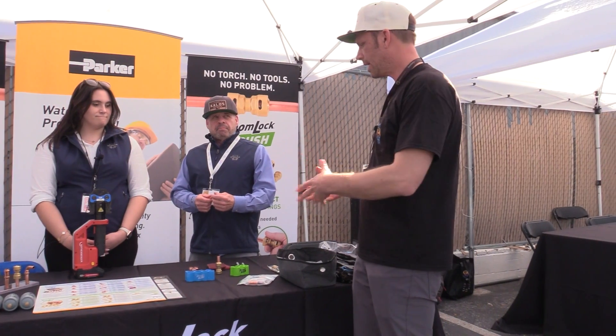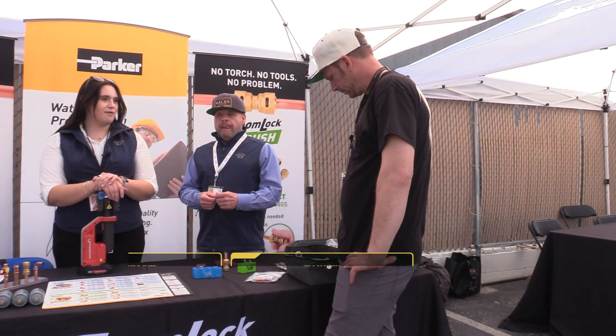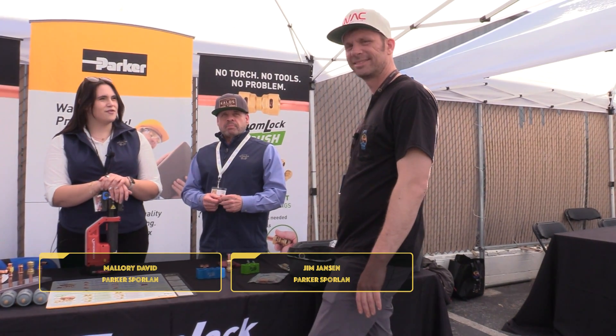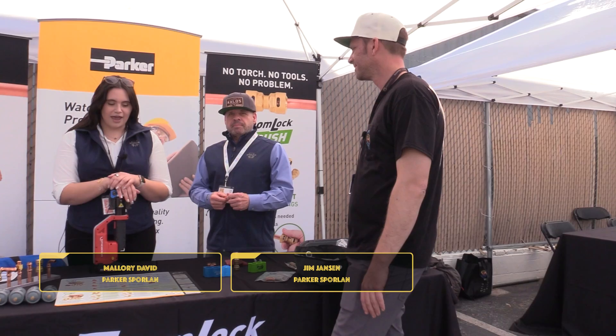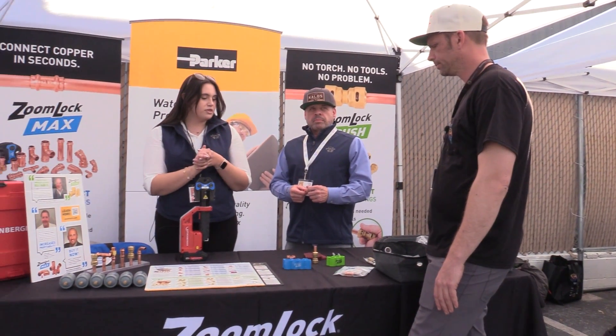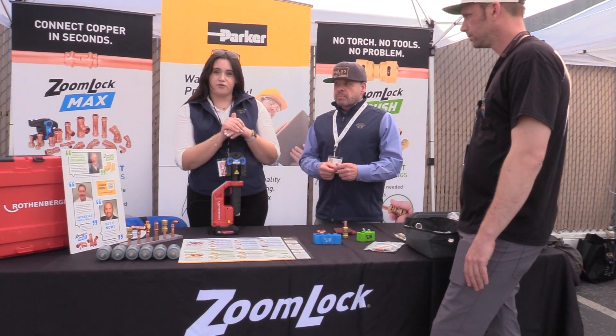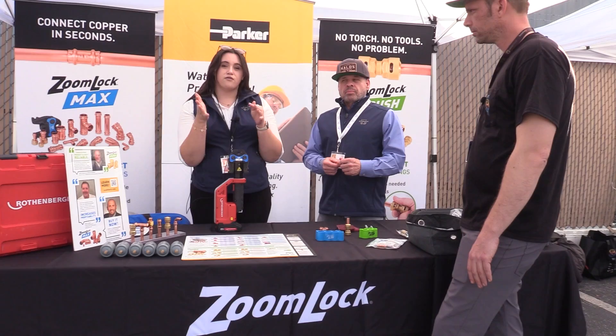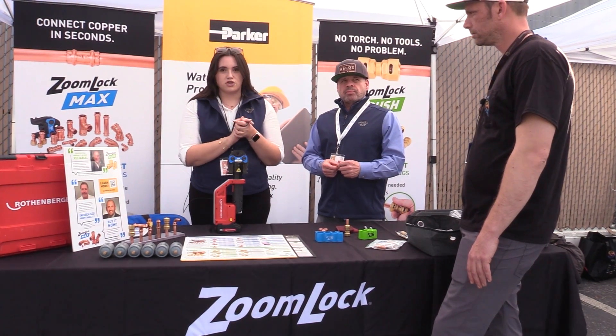So tell me, what do you have? What do you do? Why are you here? So I'm Mallory, and this is Jim. Jim from Sporlin. We're from Sporlin, and today we got ZoomWalk Push and ZoomWalk Max with us. Both of these are going to be braze-free solutions for you out in the field, approved for today's refrigerants and the high pressures that we see in our industry.